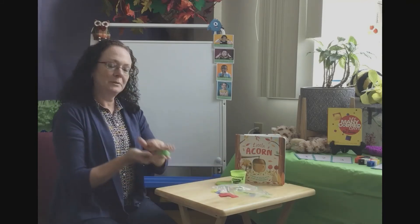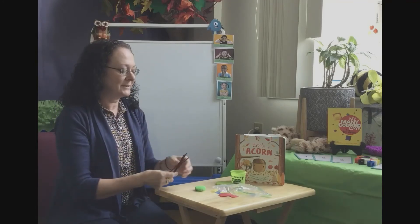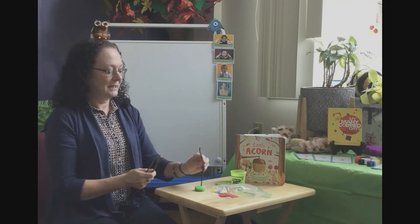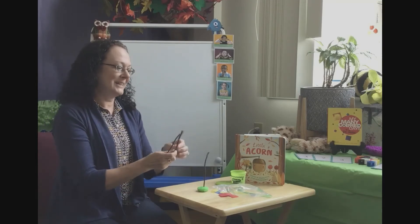Once you have your little ball of play-doh, this is your base or the ground that your tree is going to grow out of. This is going to be the trunk of your tree.